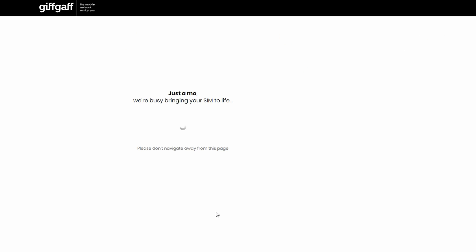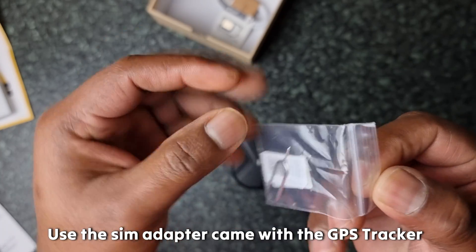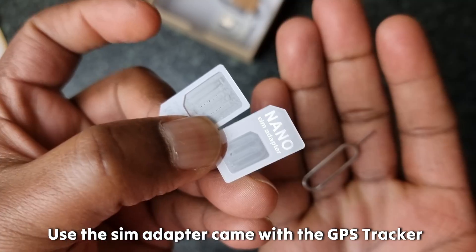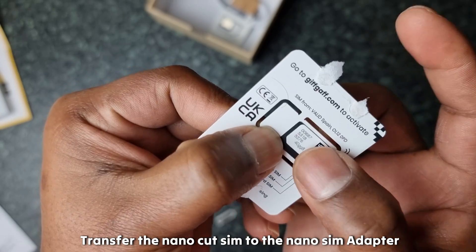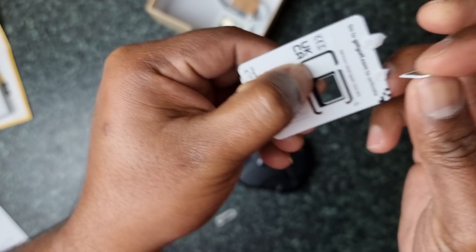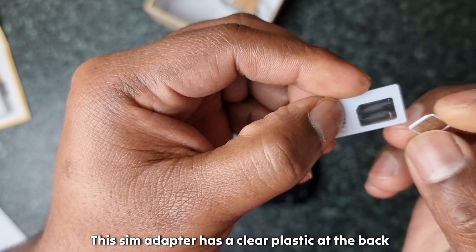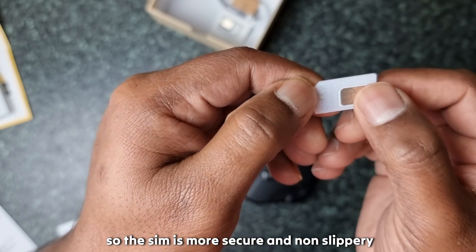In a few seconds, you can see your new SIM card number. Use the SIM adapter that came with the GPS tracker. Transfer the nano SIM card into the nano SIM adapter. This SIM adapter has a clear plastic at the back, so the SIM is more secure and non-slippery.